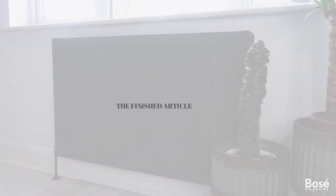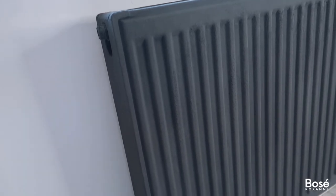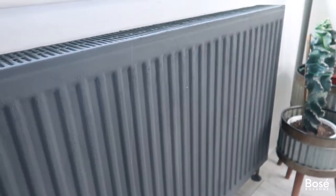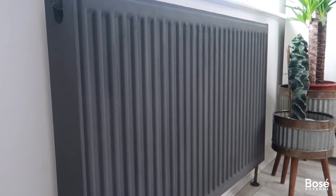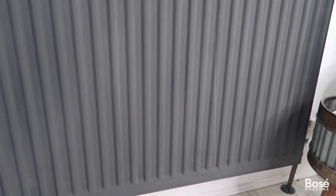And here we have it — the finished article! I really do like the color and the textured matte effect that the radiator now has. I think it's super cute, super nice, and it's definitely changed the whole vibe of my bedroom. So if you're looking for an easy, affordable way to revamp your radiators, definitely give paint a try.